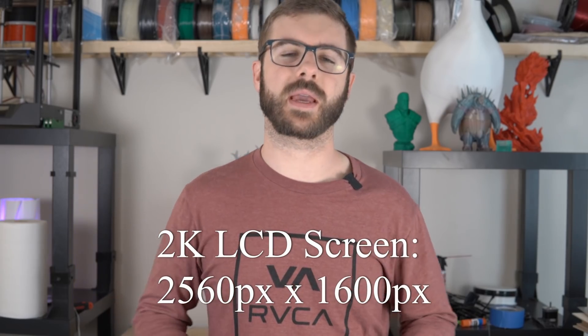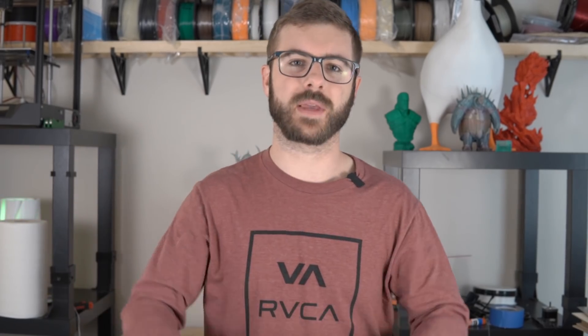Another thing I know people are going to ask about is the LCD screen. It is not a 4K LCD screen — it is a 2K LCD screen, similar to that of the Elegoo Mars. As mentioned, this is basically a bigger version of the Mars design-wise, and the machine looks really similar, which is not necessarily a bad thing. I had very few gripes with the Elegoo Mars. Overall I thought it was a fantastic machine, so having a lot of the similarities in a bigger form factor is pretty sweet.